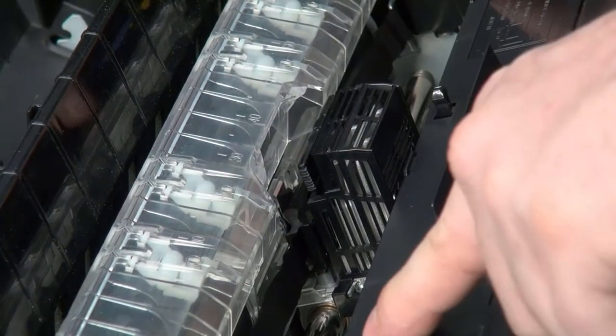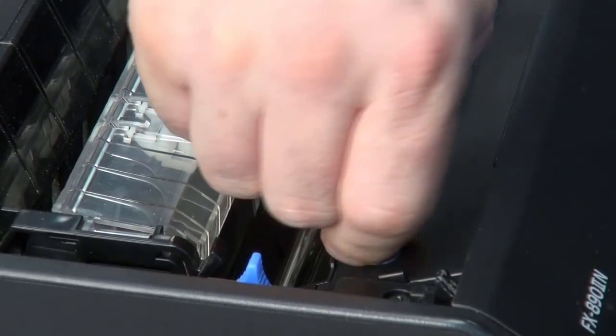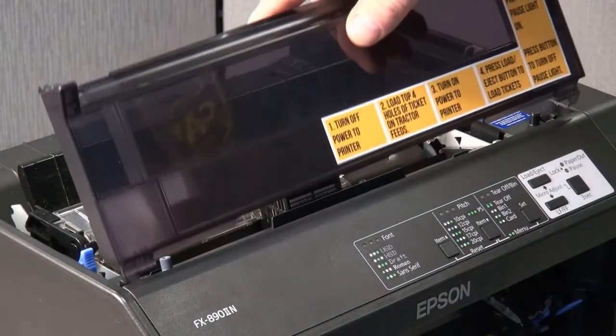Once everything is popped in, you will tighten the ribbon with the knob on the left. Then you will be able to put the lid back on and turn your printer back on.